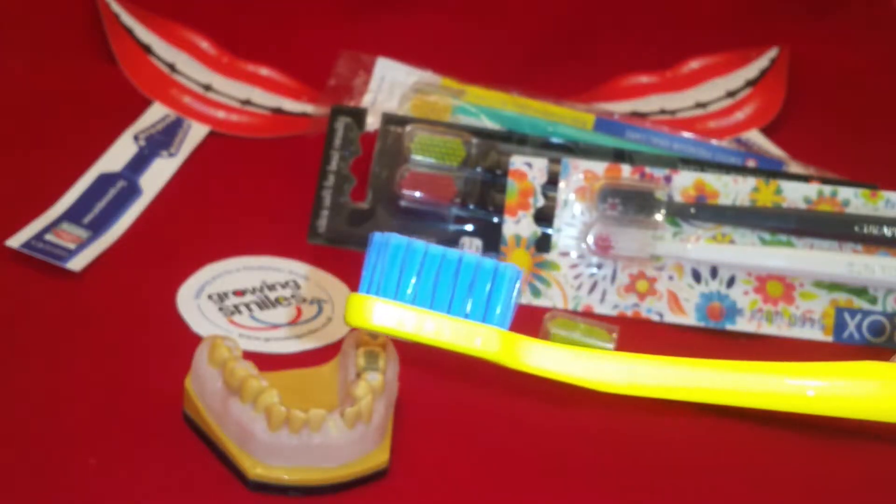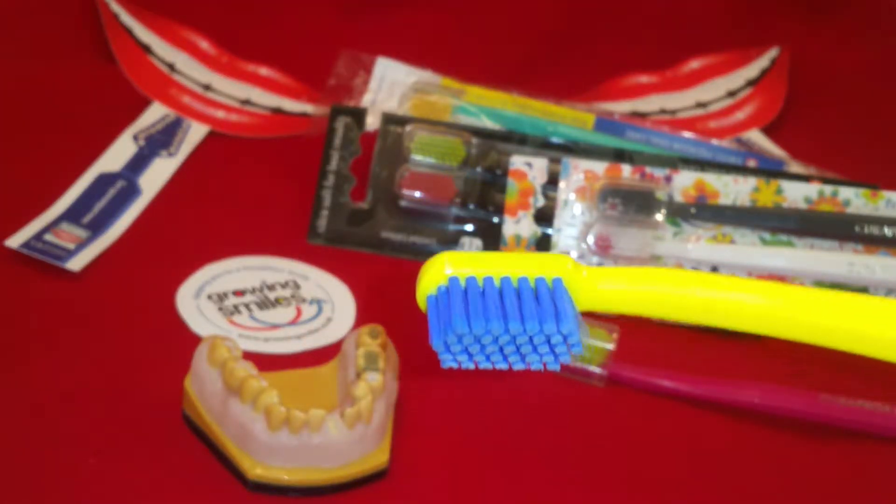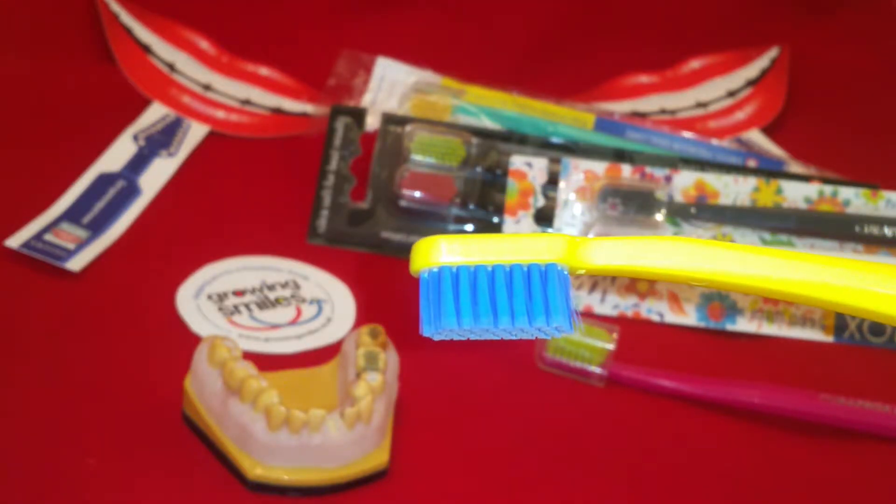Introducing the Curaprox Ultra Soft Toothbrush. We're going to look at the who, what, where, when, and why of this brush.